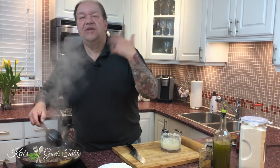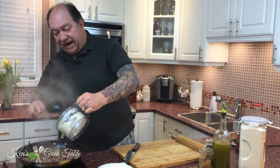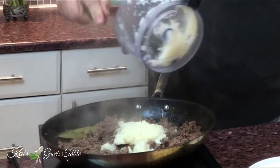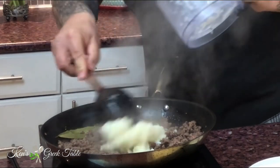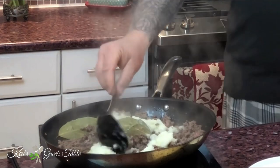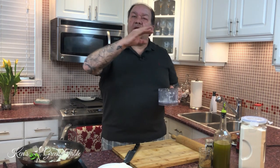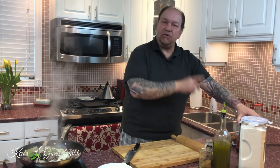Into the meat I'm adding my puréed onion. The finer you can get this the better — I don't want huge chunks of onion, I don't want to bite into that; I want the flavor of the onion. So I'll just leave the food processor there because we are going to use it again.